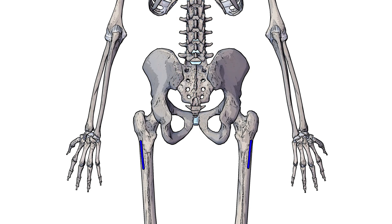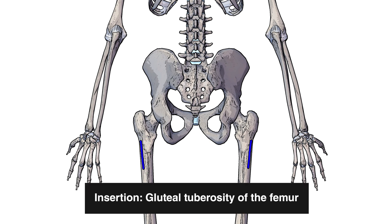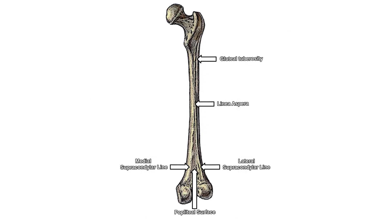Next we can see a posterior view of the skeleton with the insertion of the gluteus maximus muscle marked out in blue on either side, and that insertion is on the gluteal tuberosity of the femur. I've labeled some other bony landmarks of the femur for context: the gluteal tuberosity up top, the linea aspera which is another ridge running down the middle of the femur, and then that splits off towards the condyles into the supracondylar lines.